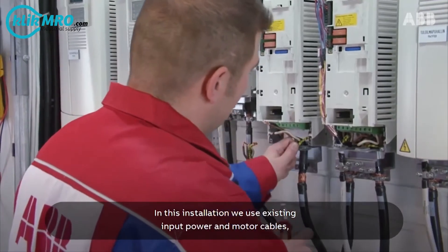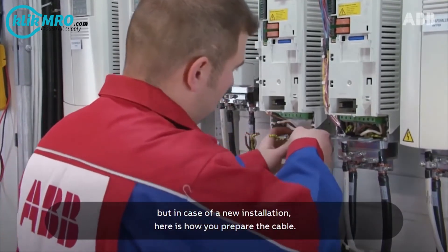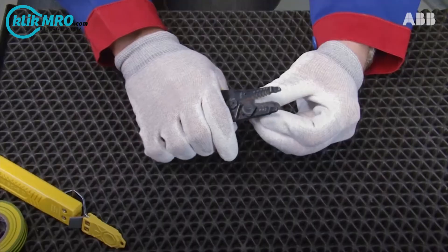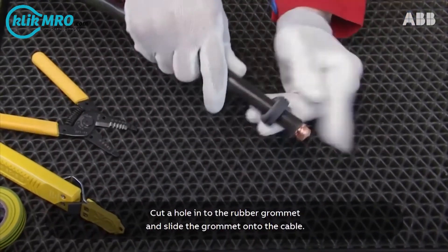In this installation we use existing input power and motor cables. But in case of a new installation, here's how you prepare the cable. Cut a hole into the rubber grommet and slide the grommet onto the cable.